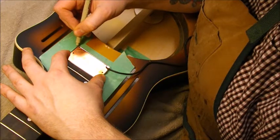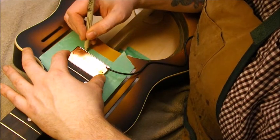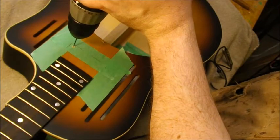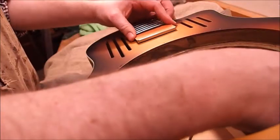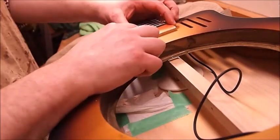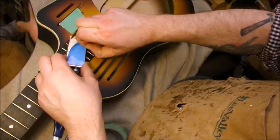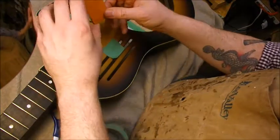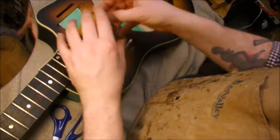Now I'm very carefully marking out the place where I'll be drilling for the pickup lead wire — same deal: smaller drill than necessary, then size up. We'll get the pickup into position and make sure it's exactly where I want it, centered and up against the fingerboard.